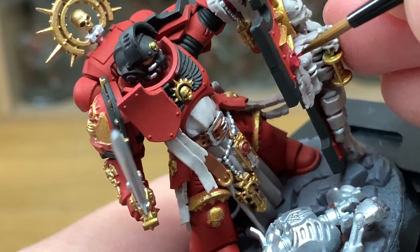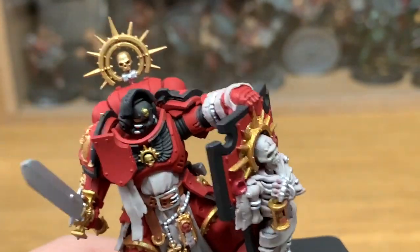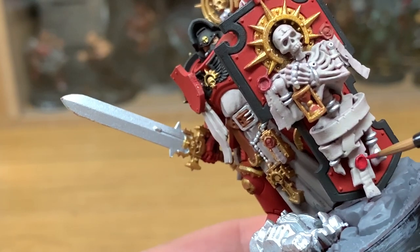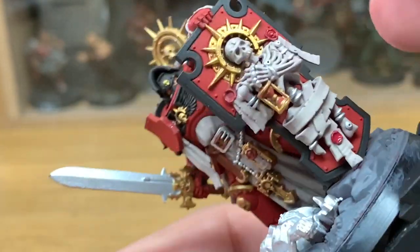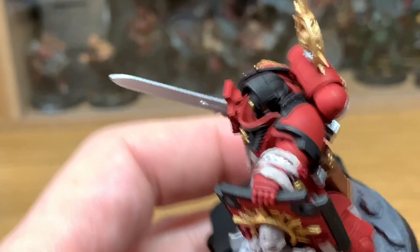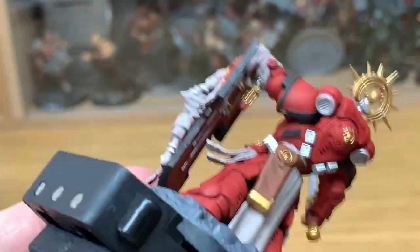So now we've moved on to Citadel Khorne Red, which I haven't shown here. We're just using the Khorne Red to do all of the purity seals. It's another way of making the colours a little bit different, so you can have a red without being too similar to the armour — so it still stands out and looks different.